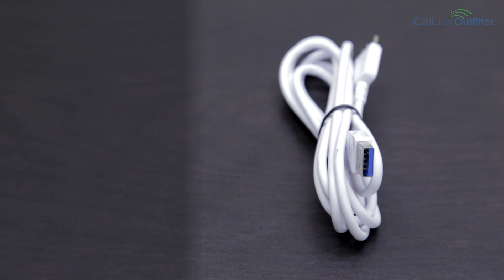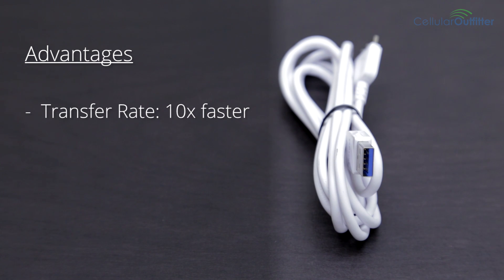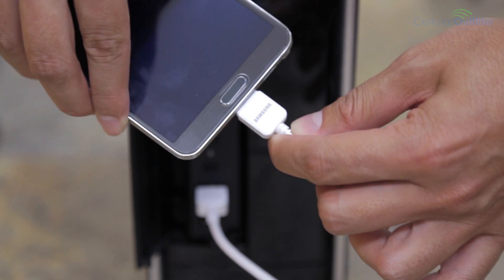The benefits of using a USB 3.0 cable is that it transfers music, videos, and pictures ten times faster and charges your device twice as fast as a regular USB. Unfortunately these benefits only apply if you have a 3.0 port in your computer, which is easily identified by the blue insert, but it will still work with a regular port at normal speed.